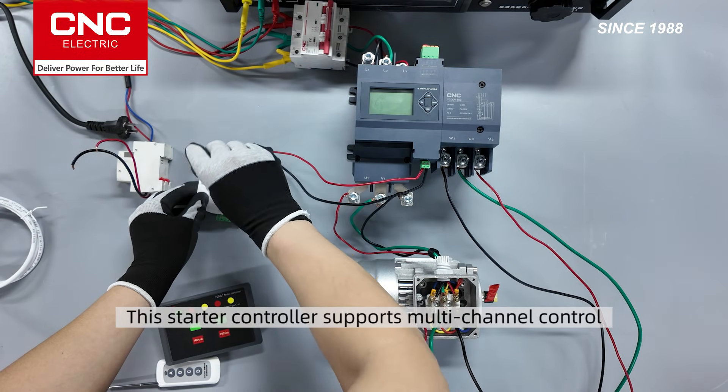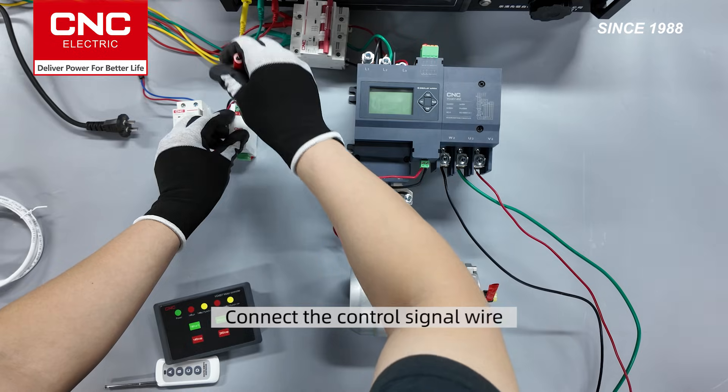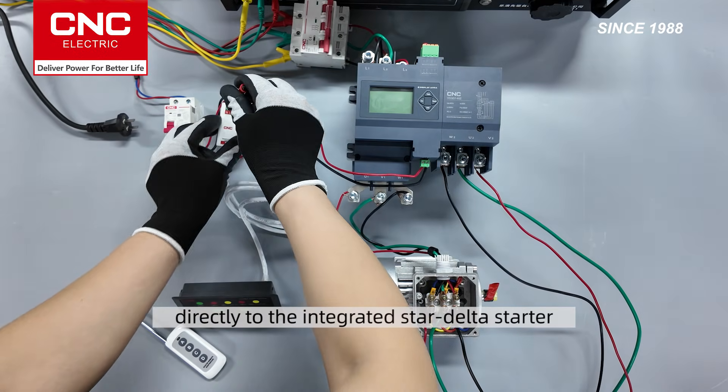Next, connect the Starter controller. This Starter controller supports multi-channel control and remote control. Connect the control signal wire directly to the integrated Star Delta starter.